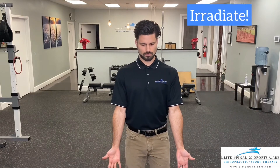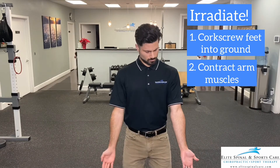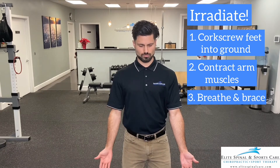Start to irradiate through the body by corkscrewing the feet into the ground to stiffen the legs. Contract the arm muscles as if you were carrying imaginary weight. Take a belly breath and brace the core as if packing that air down into the lower abdomen.